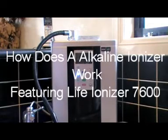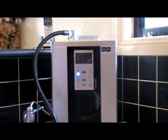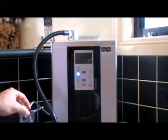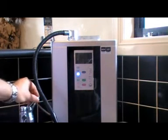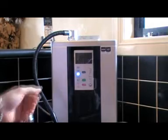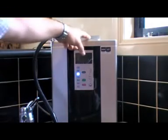I'm going to show you how an alkaline ionized water machine works. Today we have the LIFE 7600 from LIFE Ionizers, which are based in the USA. We turn the water on at the actual mixer — we have a connection to the mixer which diverts the water through the machine. We simply turn that anti-clockwise and then turn the machine on.